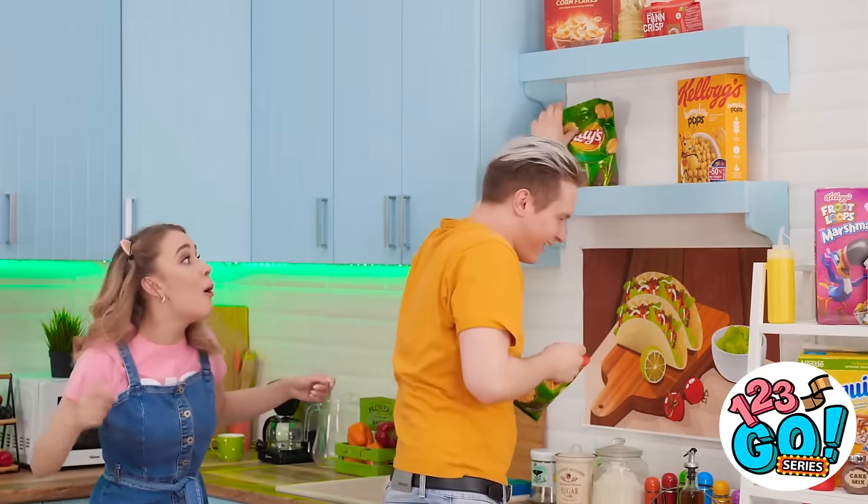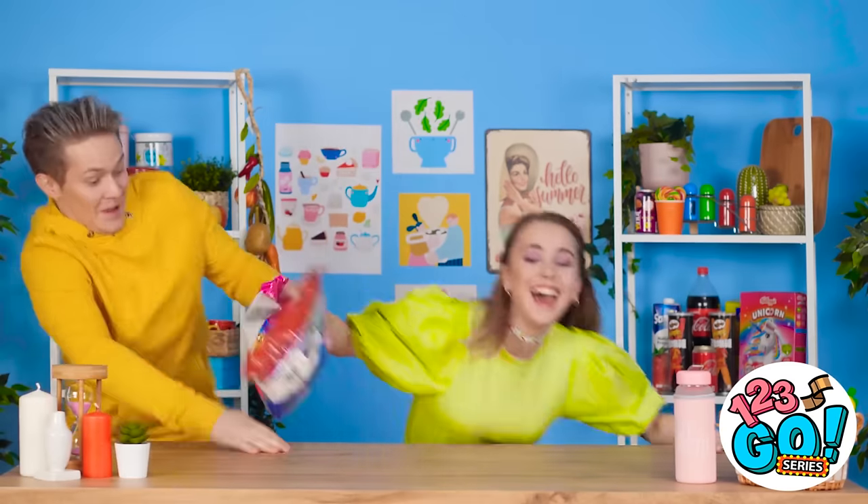Which of these food hacks did you like the most? Tell us in the comments and don't forget to share this video with your friends and subscribe to our channel for more great videos like this one!